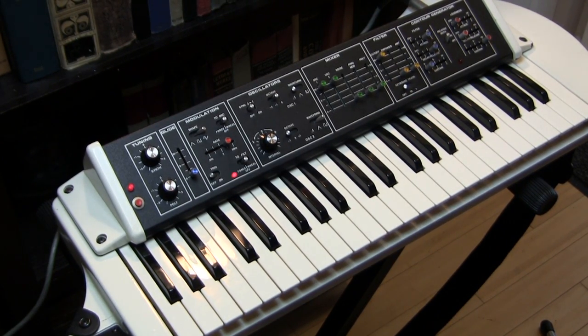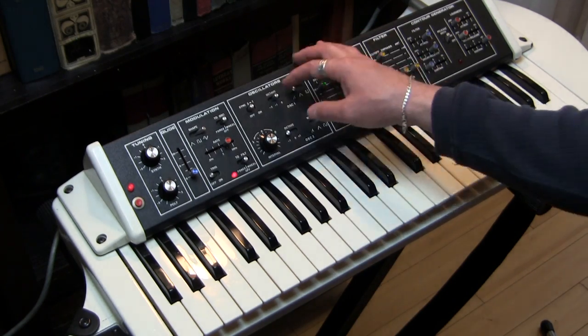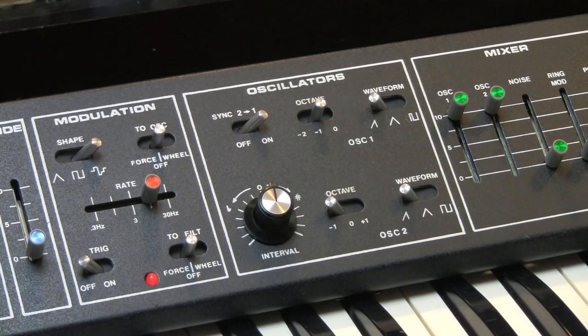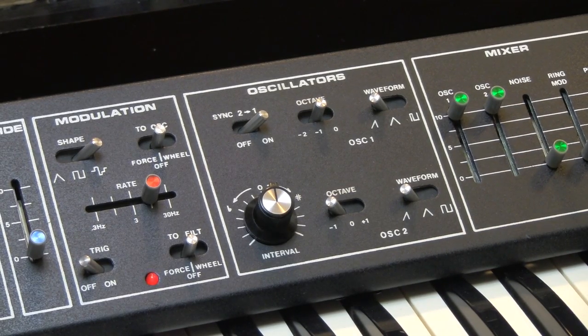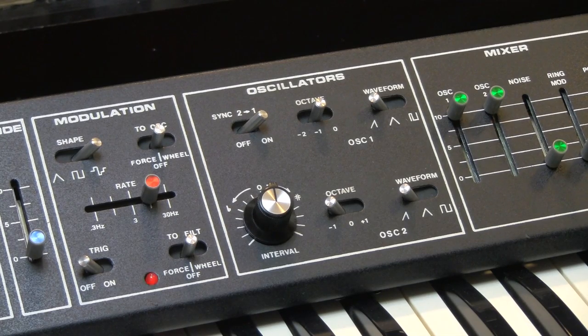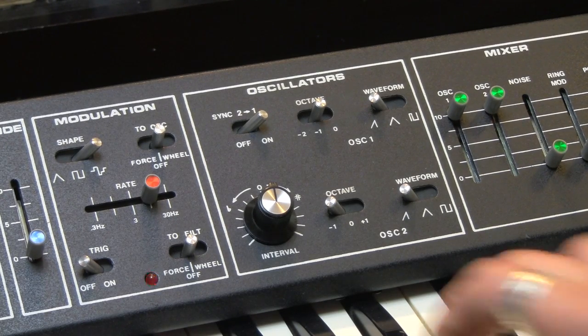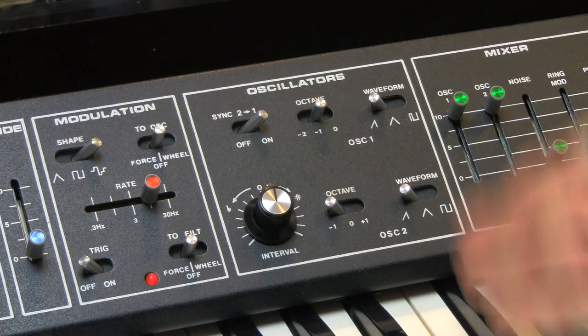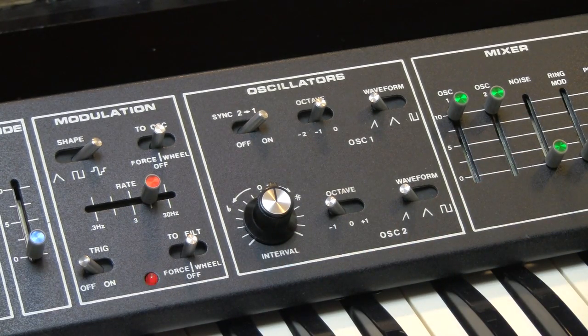Here's something we have not talked about yet: that is sync. When you turn the sync on, oscillator 2 is forced to restart its waveform when oscillator 1's waveform restarts. They're perfectly in tune right now so you won't hear the effect. What makes you hear the effect is changing the interval — changing the pitch of oscillator 2 forces this waveform restart to be more apparent.